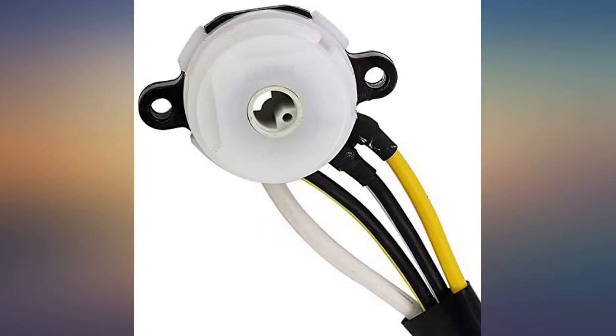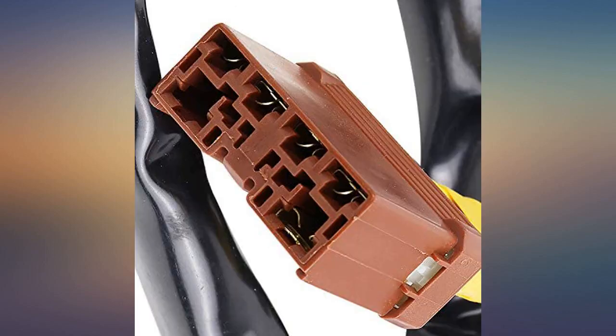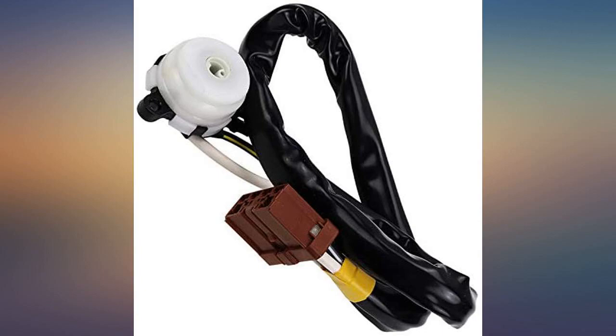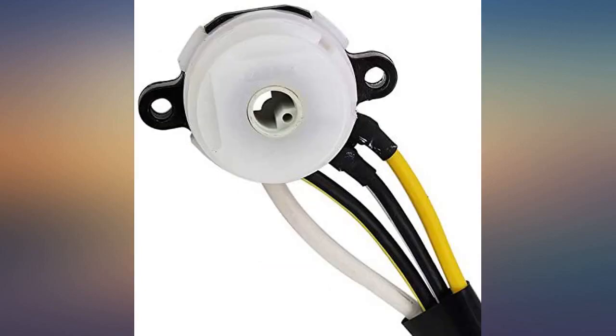My car no longer shuts off while I am driving and this part has been installed for nearly 6 months at this point. Would recommend. The item came perfectly packaged, was exactly as shown, and worked perfectly for my son's 1998 Honda Accord.